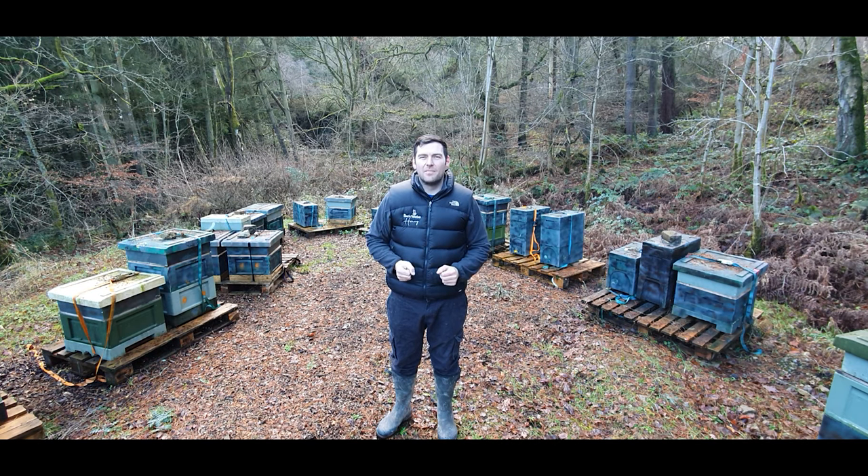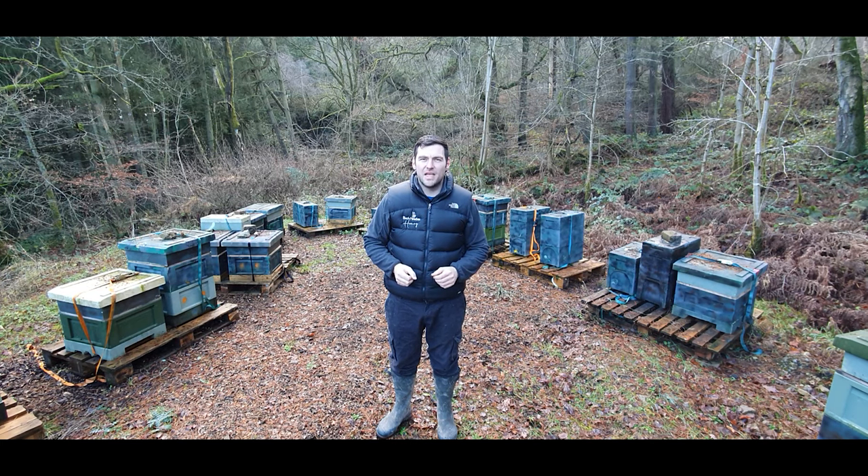So what's today's video about? When I first started beekeeping I read a lot of books, but there wasn't really anything to give me a hit list of the main things I should be looking out for. So hopefully I'm going to give you my top 20 tips when you're starting out in beekeeping and what to look out for.